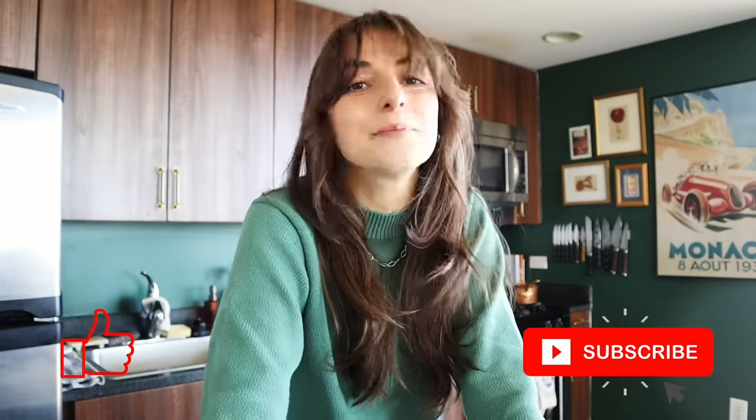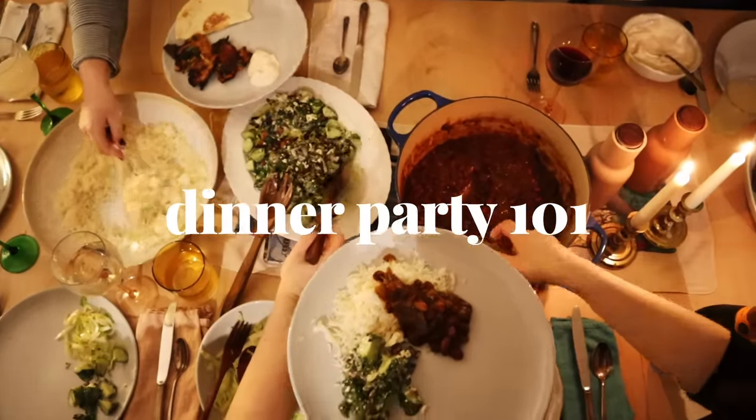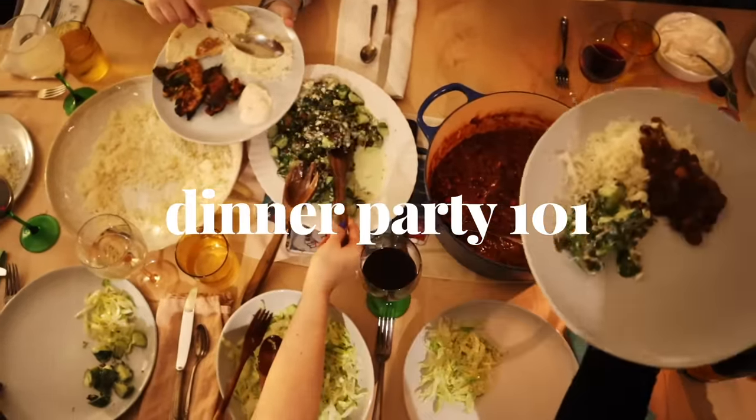Before I get into it, don't forget to like and subscribe — it really helps me out. Let us get right into how I host an epic, stress-free dinner party.